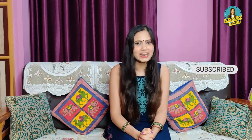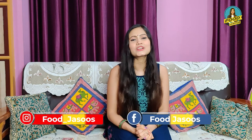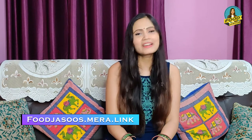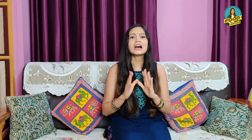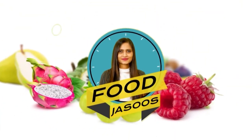So how did you feel about this video? Please write to me in the comment box, subscribe to my channel, like my videos, and don't forget to press the bell icon. You can follow me on Instagram, Twitter, and Facebook, and also connect with me personally through my nutrition experts at foodjasus.mera.link. We'll meet again with a new topic — stay healthy and stay tuned on Foodjasus. Thank you guys!